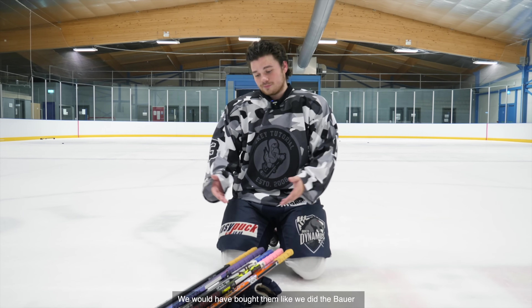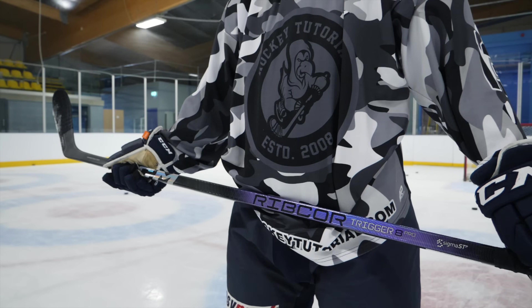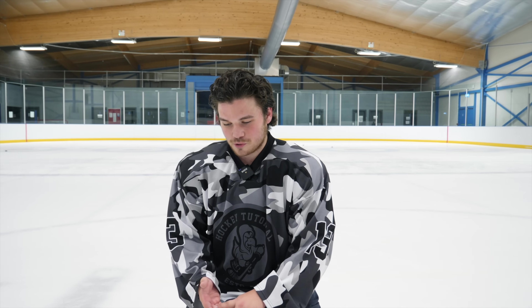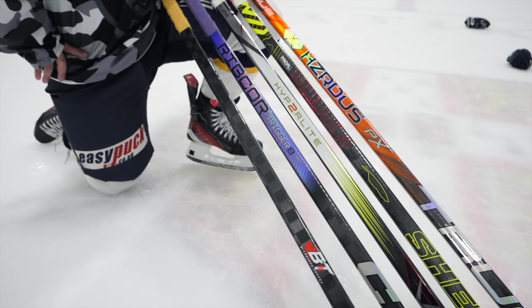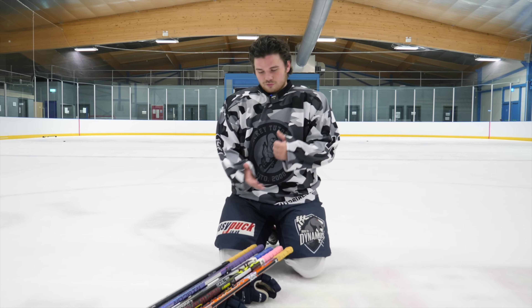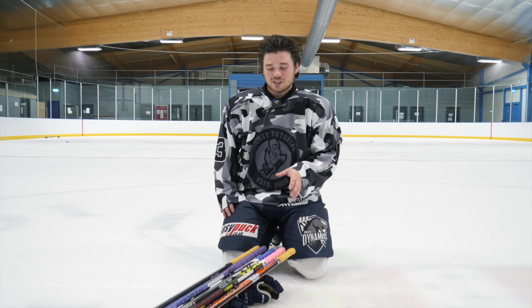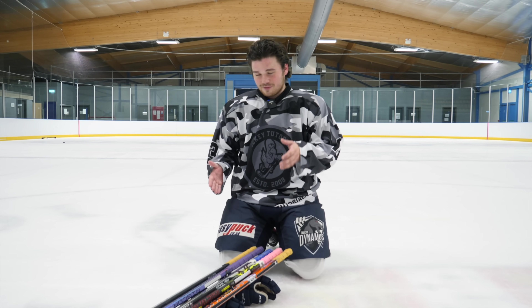We would have bought them like we bought the Bauer. Before we jump in, I want you guys to rate them in the comments section and then come back and comment after you've watched the full video. We've got True PX, Sherwood Wrecker Legend, Hyperlite 2, Trigger 8, and Blade Tech. Let us know your top five low-kick sticks. Getting into the ranking, I'm going to tell you which ones work best for me against each other. On their own video it could be completely different, but putting all these against each other, it's not easy to rank them from five to one.